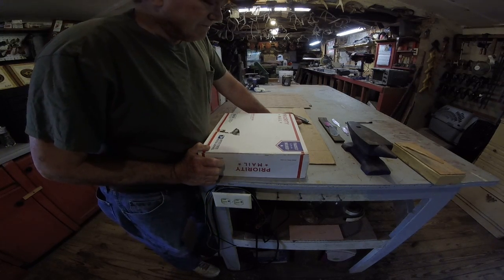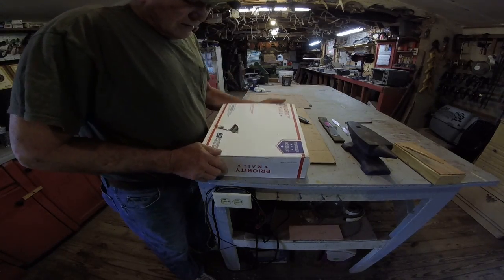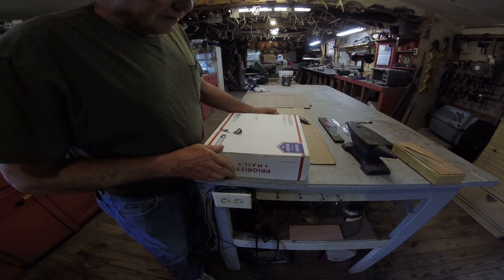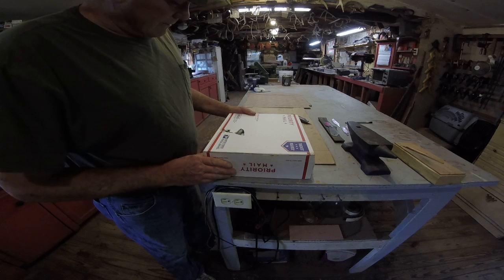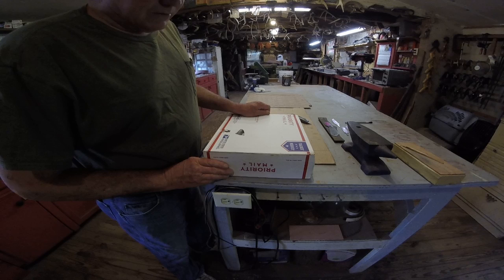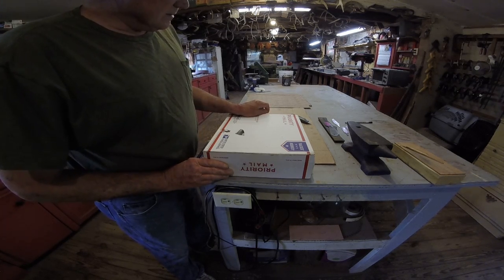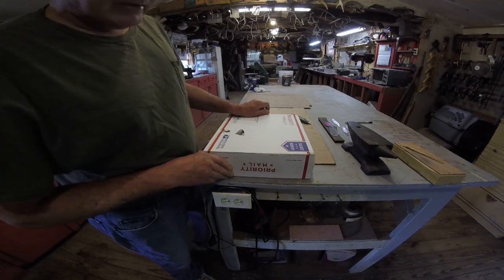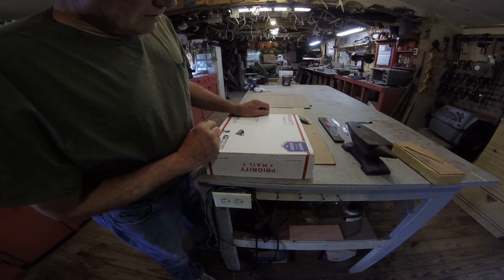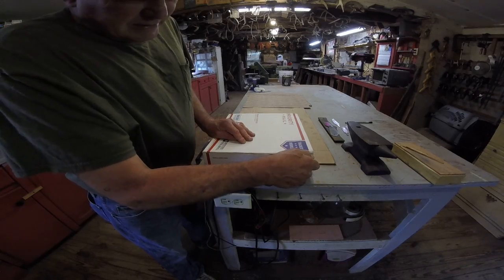Anyway, here's the box — it came with a big hole in it. I'm very disappointed in the post office here lately. I've got several boxes torn like that. I got one box I was supposed to get last Saturday and it's still not here, and it was paid extra priority mail to get here Saturday. The post office better get their stuff together.